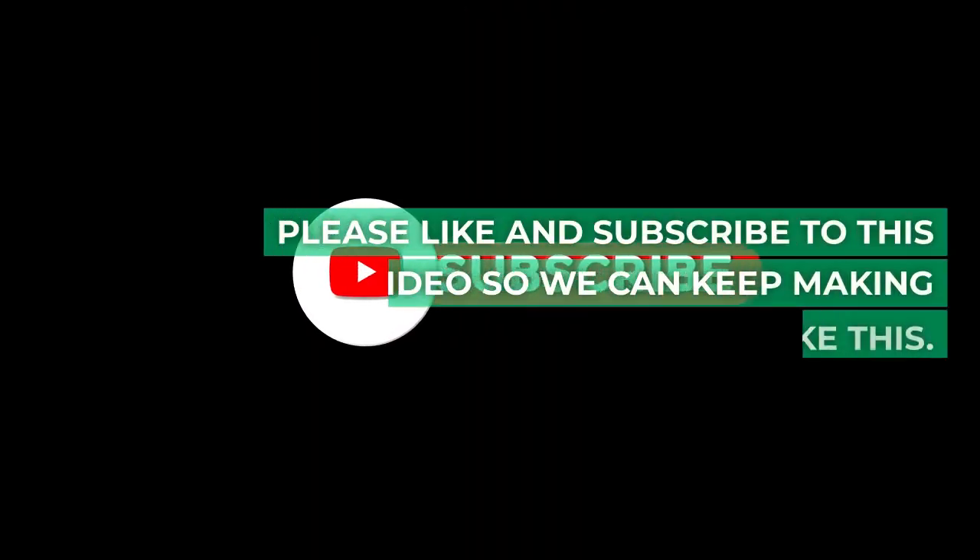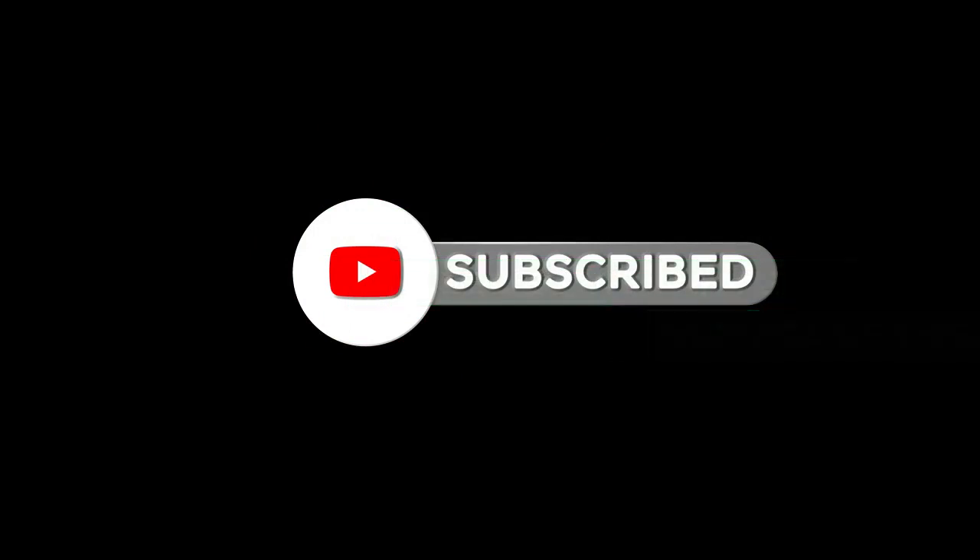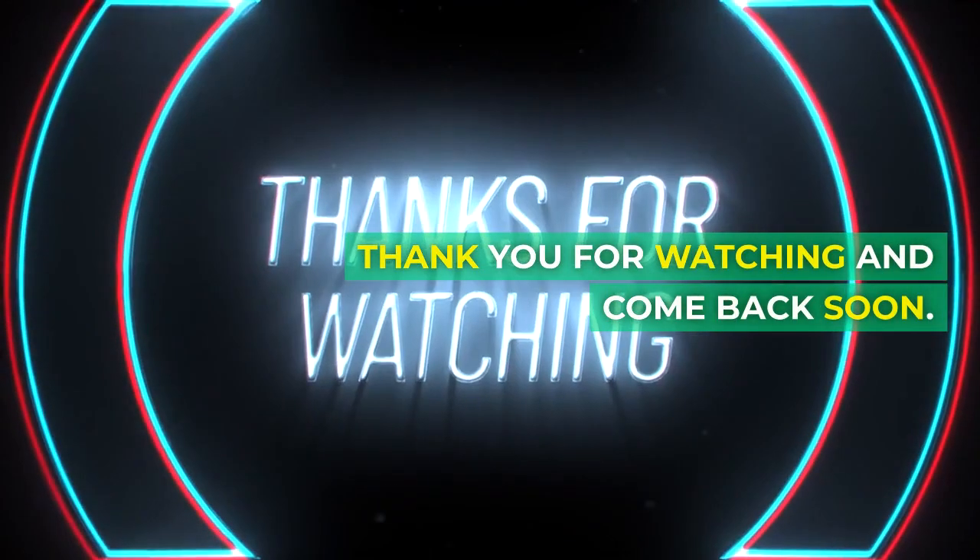If you got knowledge and gained something out of this video, please like and subscribe so we can keep making videos like this. Thank you for watching and come back soon.